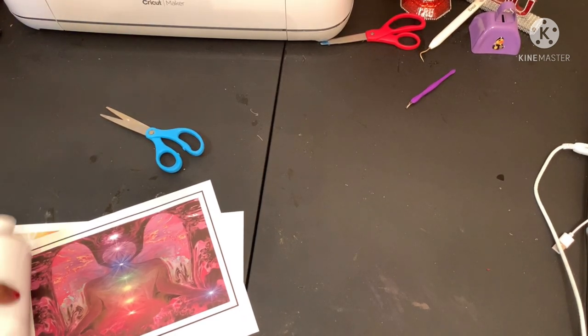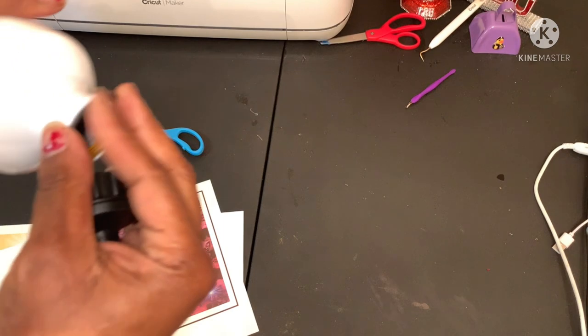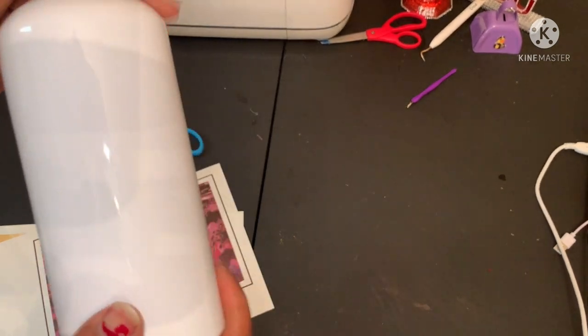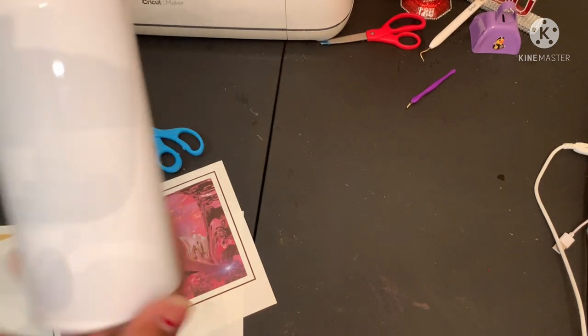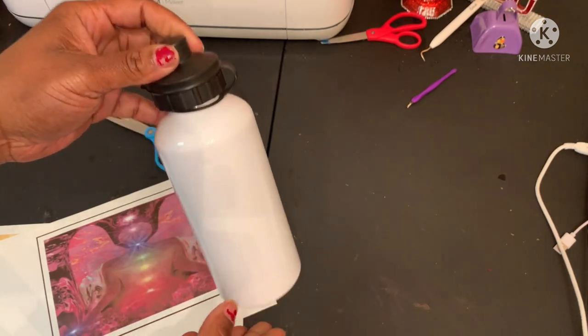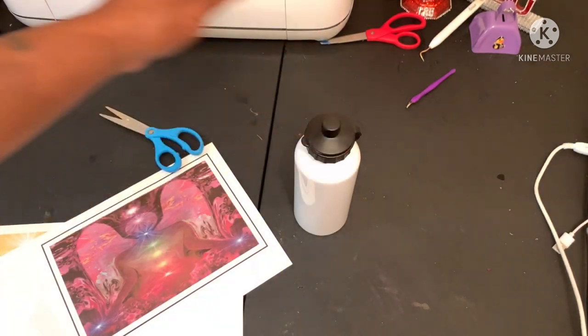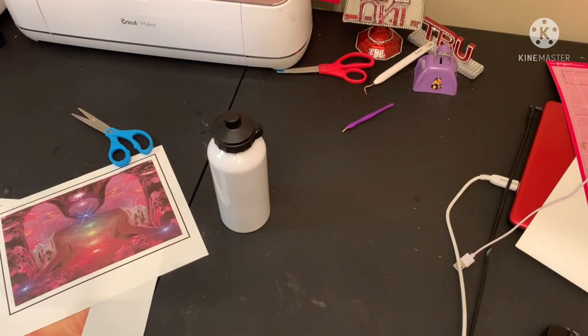Welcome back best uni crew, it's your girl. I got this water bottle sublimation thing from one of my supporters. It was a gift of a whole bunch of sublimation stuff that was gifted to me, so I don't know exactly where they got it from. I'm going to sublimate on it and make a finished piece.